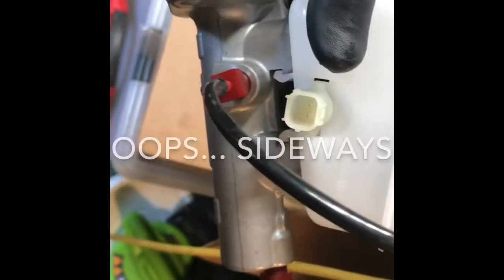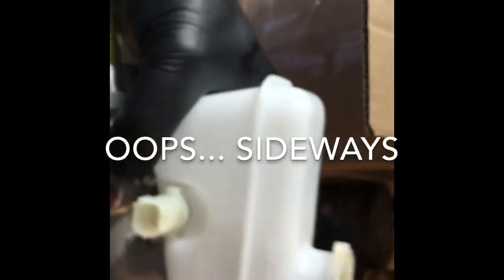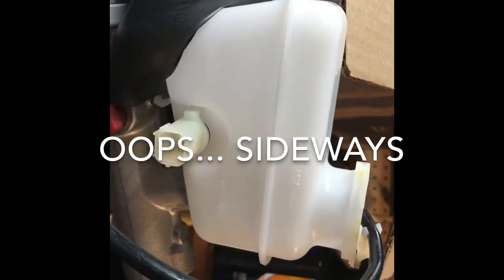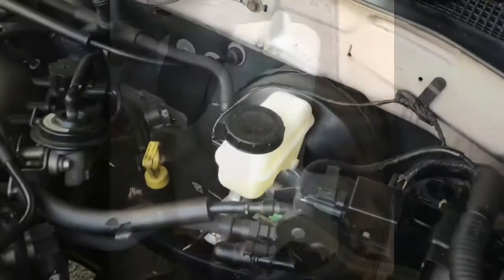I'm going to fill this on the bench — put some fluid in it and bleed it out. I still have that kit from the last one: set up the hoses on the two fittings, run them up into the reservoir, fill it with fluid, then drive a screwdriver in there and just pump to get all the air out of the master cylinder before you put it on the truck. That way you won't have air from this point forward — just a little when you hook the lines up, not as much as if the whole thing had air in it. You'll definitely bleed the whole truck system afterwards.